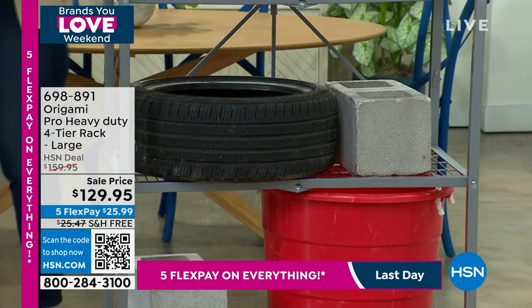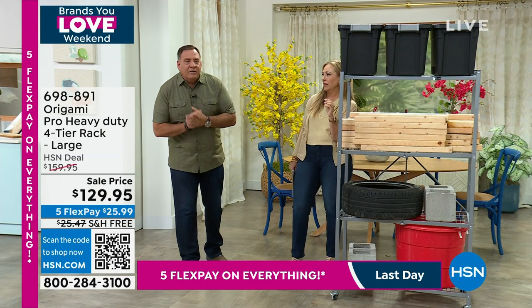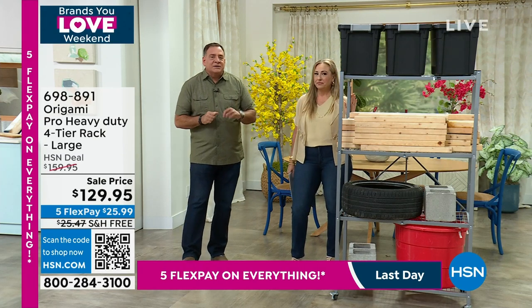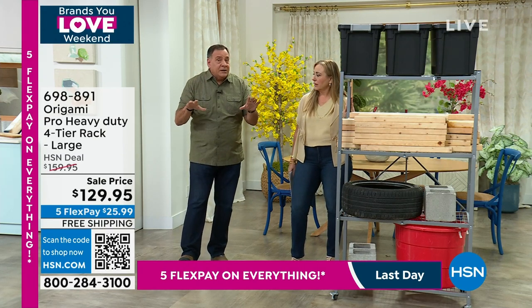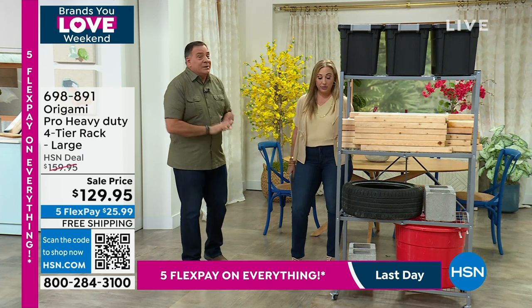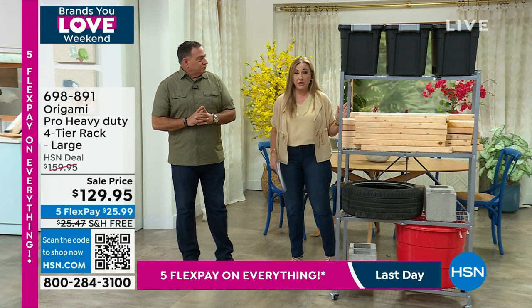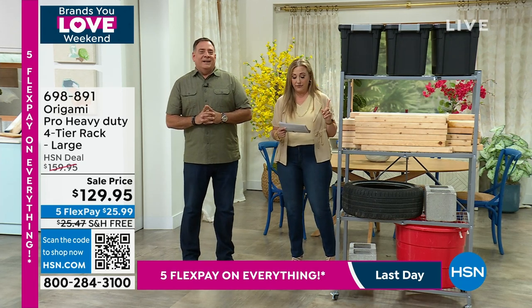We beefed this up. This is the one you were texting about — it has an extra 50 pounds per shelf because it is the pro rack. So instead of a thousand pound weight capacity total, this one is 1,200 pound max. And free shipping, $129.95 available.